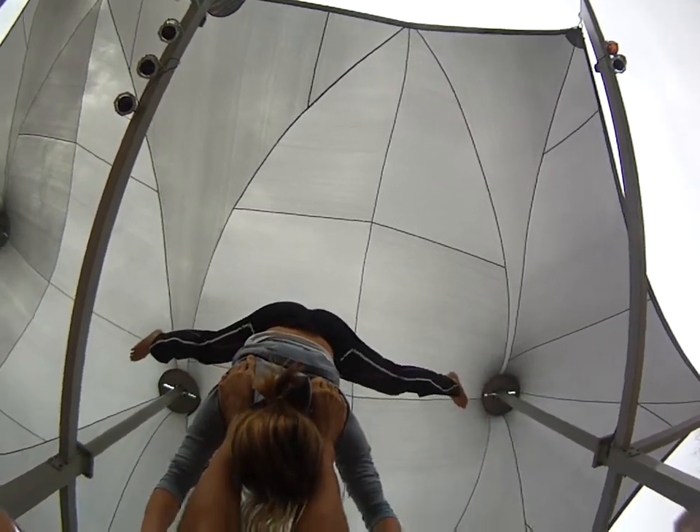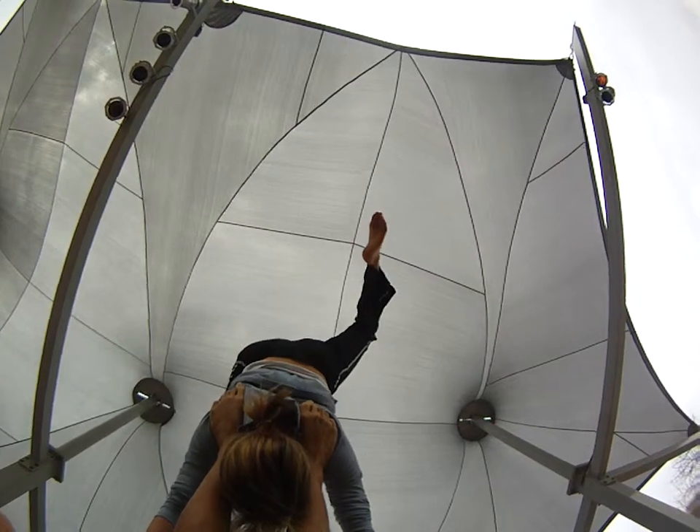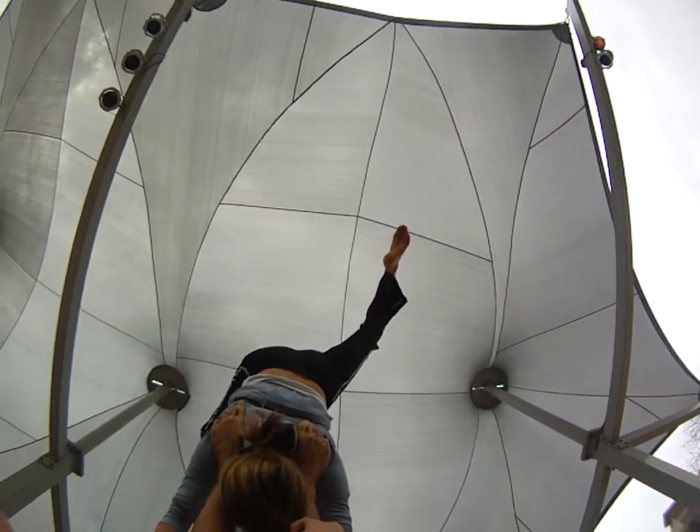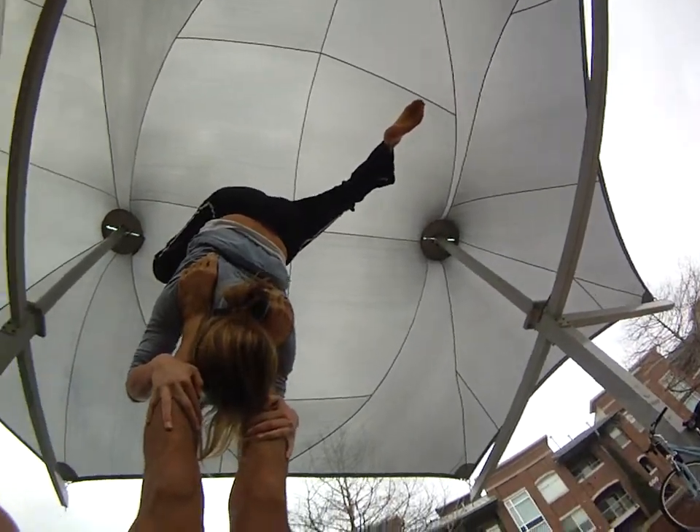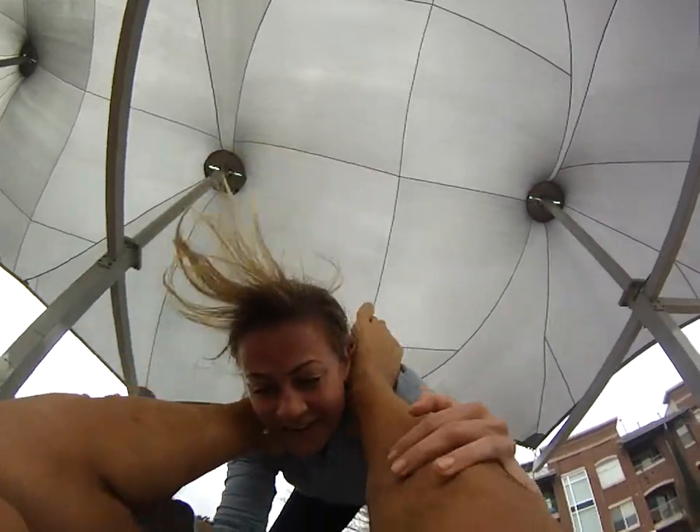And then we'll press up again. And then you can grab my cast for the balance. Nice. Let's jump down. Very good.